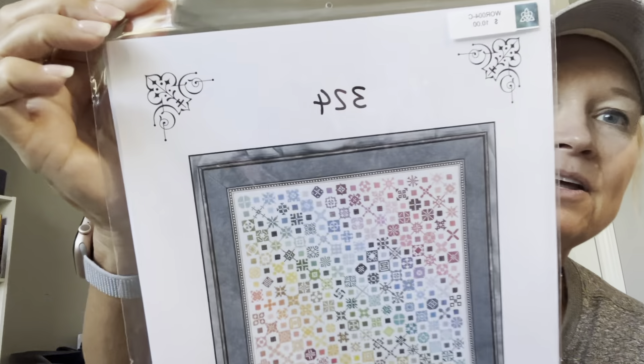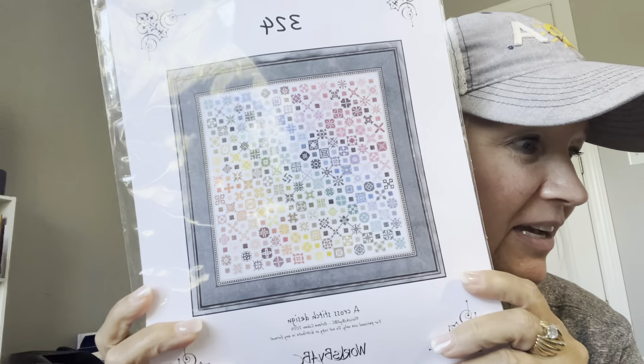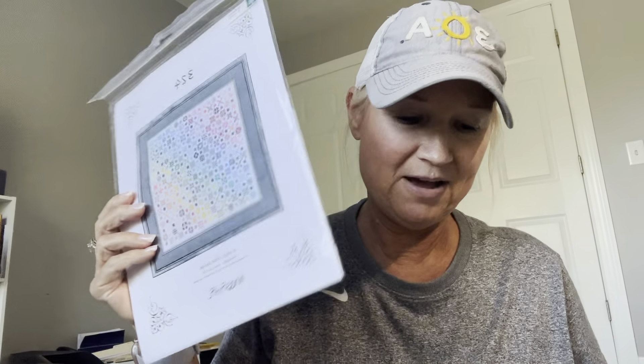I also ordered this one after the market — it's called 324 and it's by Works by ABC. I started it but didn't get very far at all, then picked it out of the fabric. So I'm just going to save this for later and count it as a non-started project — that frees up a bag!